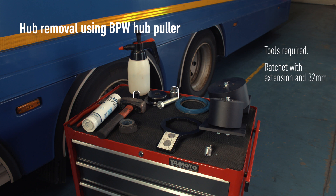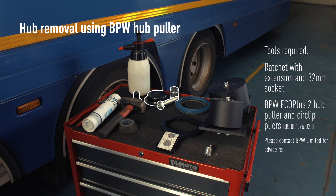Tools required: ratchet with extension and 32mm socket, BPW ECO Plus 2 hub puller, and circlip pliers. Please contact BPW Limited for advice regarding hub pullers for ECO Max, ECO Plus, and ECO Plus 3.